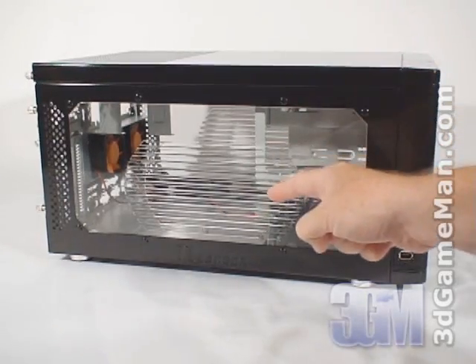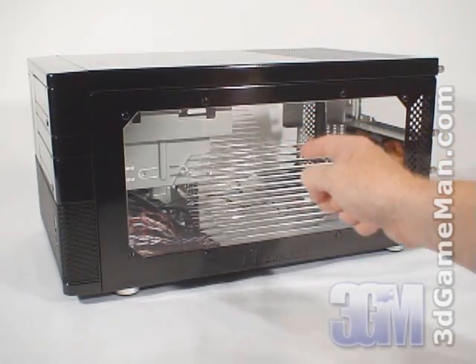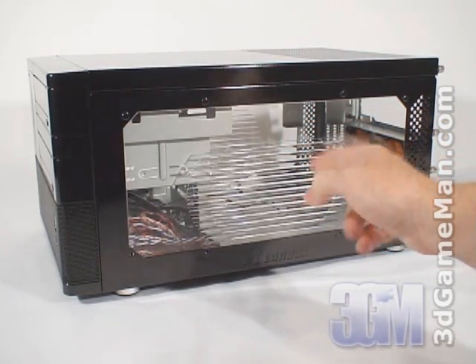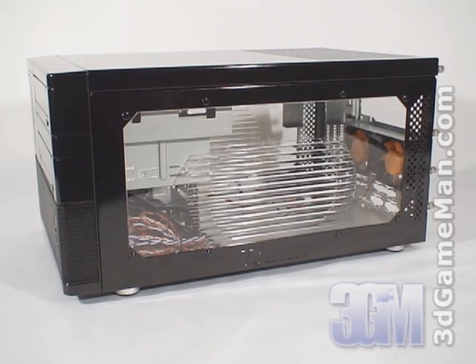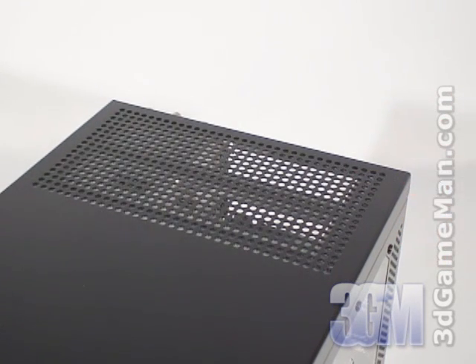Both the left and right sides of the case have a window with lots of ventilation holes. These ventilation holes are great for allowing the video card to intake cool air from outside the case. At the top is more ventilation to allow the power supply to draw in cool air from outside the case.